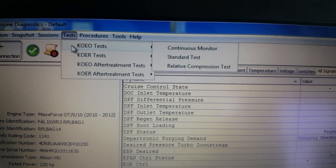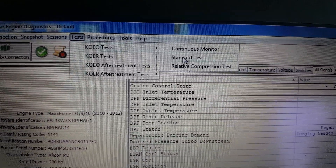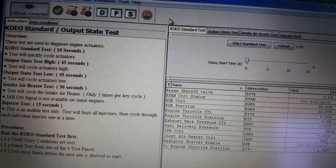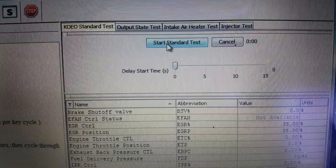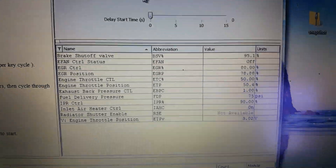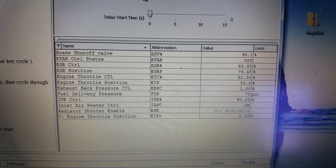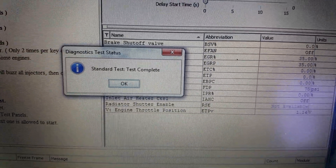Let's get into the rate and do a standard test. Start standard test. EGR control position, engine throttle control — it's running through the system, and it's complete.